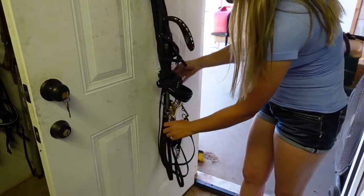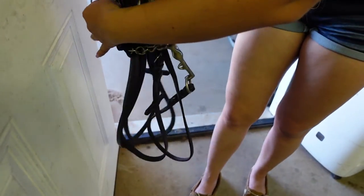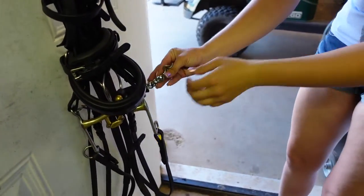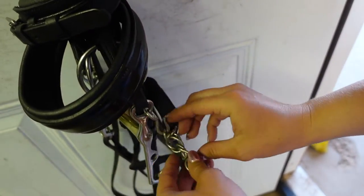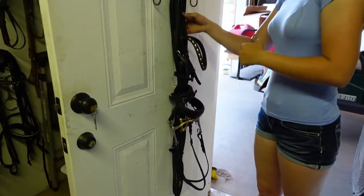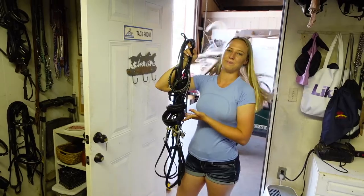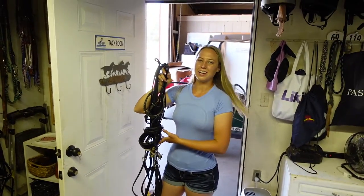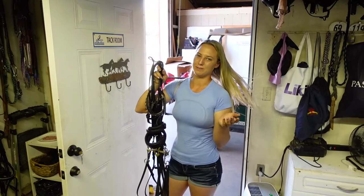Now I'm going to take my curb chain that's on my curb bit and run it across the back of my bridle, then hook it onto the hook on the side of my bridle. This just keeps that out of the way. That is how you wrap a double bridle with a crank noseband. Thank you guys so much for watching. Remember to dream big, work hard, and with God anything is possible. See you next time.